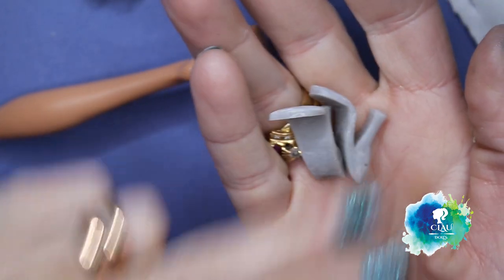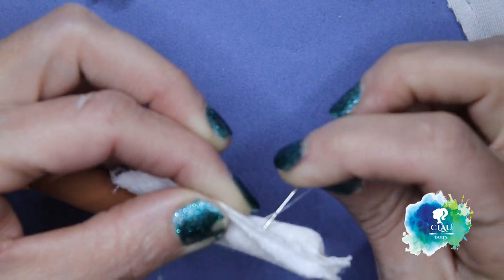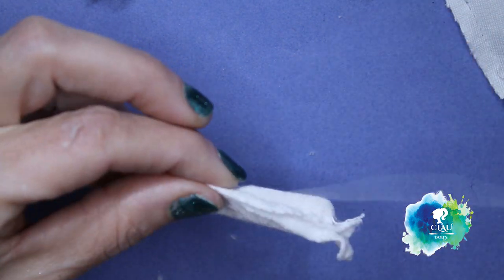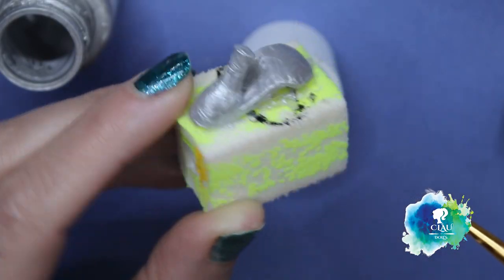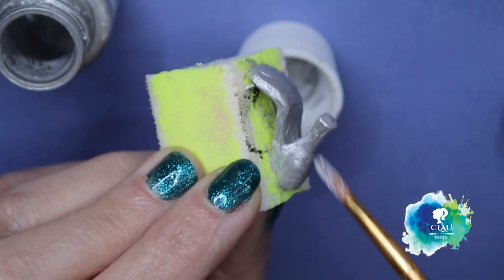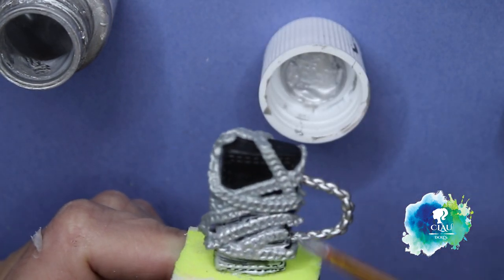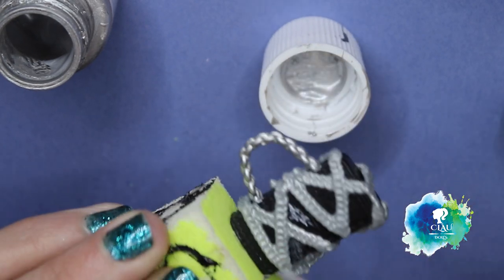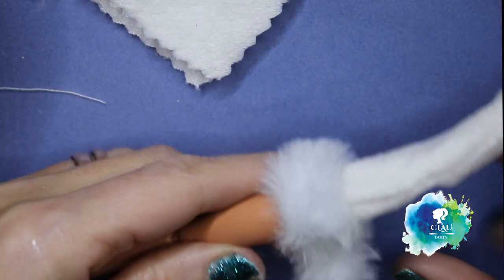I printed this shoe base on my 3D printer, and with the same fabric as the jacket I'm gonna build her boots. First I'm gonna sew them to her legs and then turn them around. I paint the base of the boots in silver and protect it with a glossy varnish. I also painted a bag I found in my stock box in silver color. I finish the boots with the same fluffy fabric sticker.